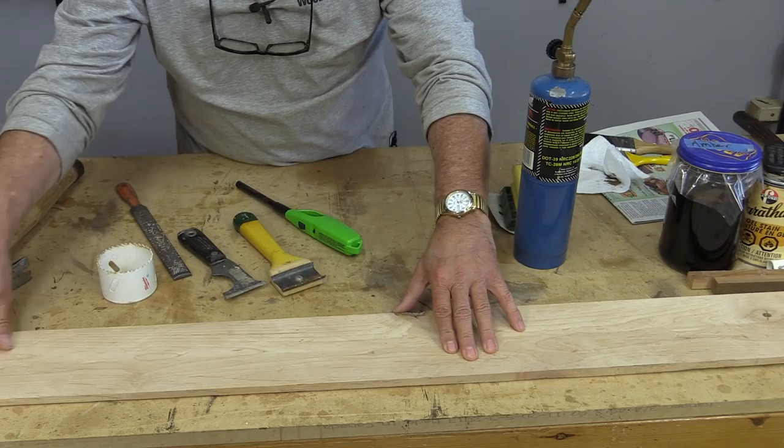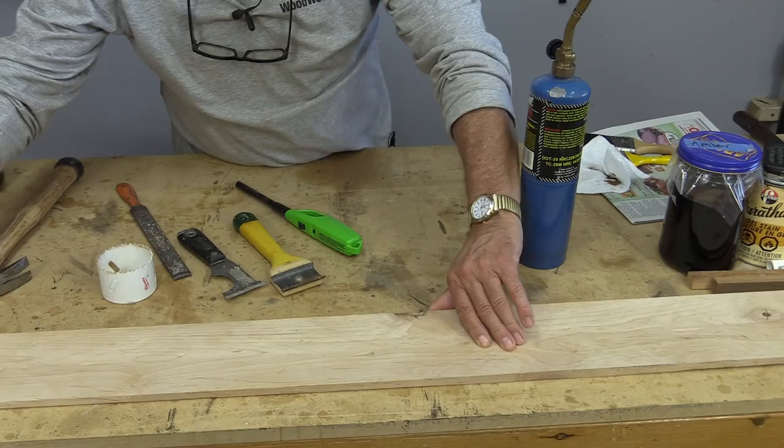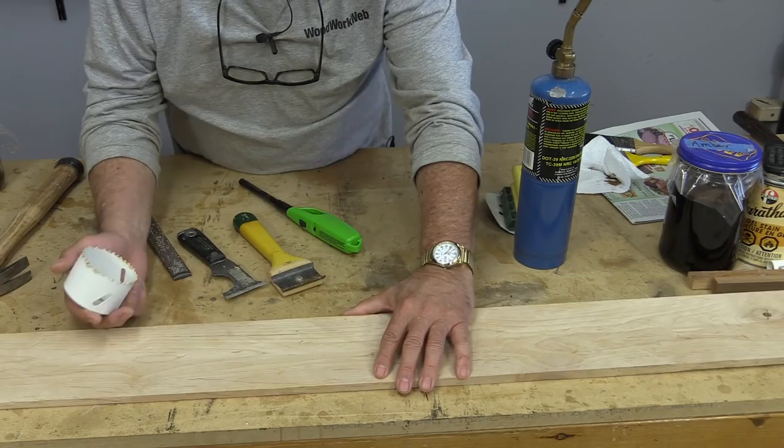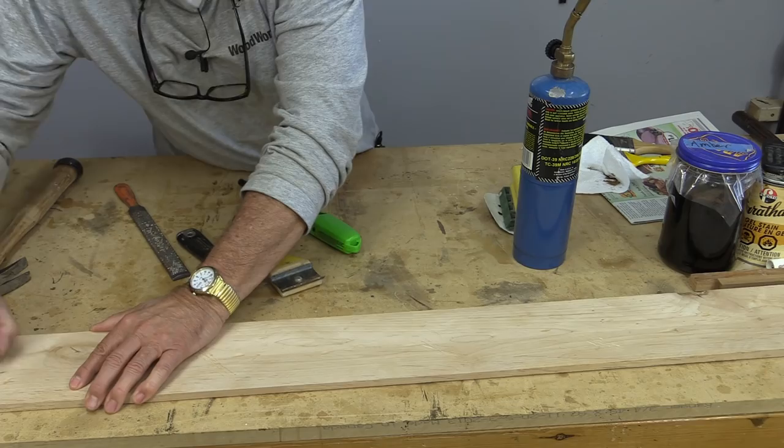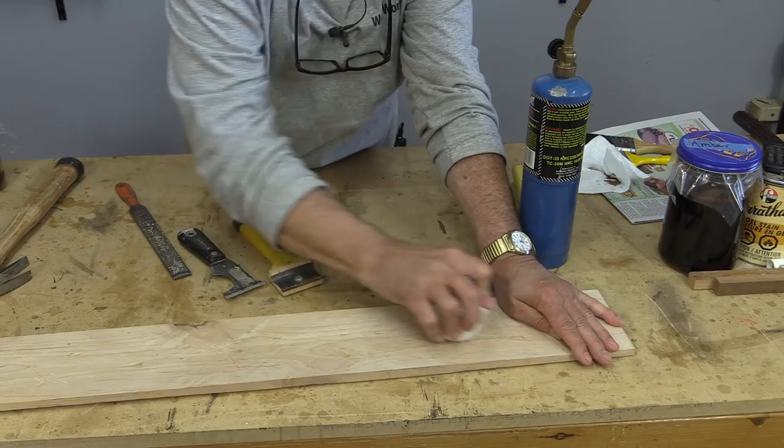The next thing we're going to do is just a series of things — we basically want to scratch against the wood. There are different things we can do, and I'm going to do some scratches at different points because we're going to be putting some finishes at different areas. We want to see what these things look like with different finishes on too, and then we can scrape that.